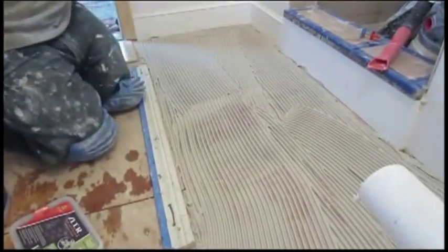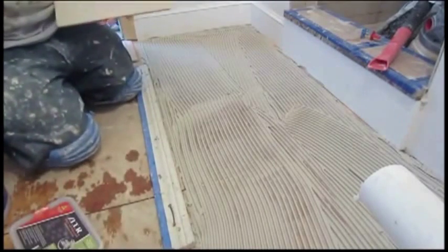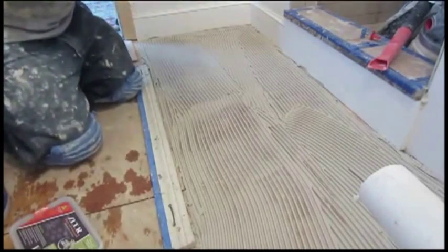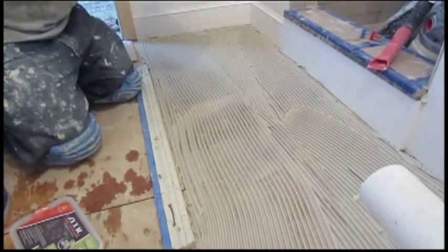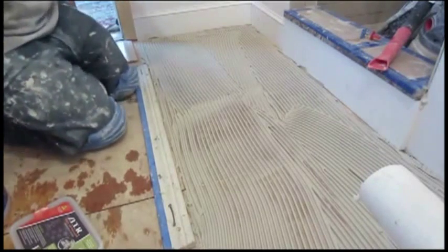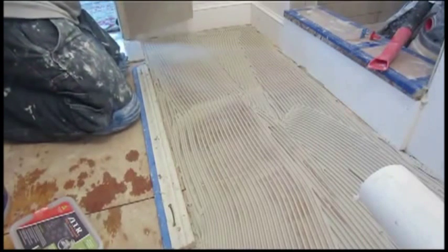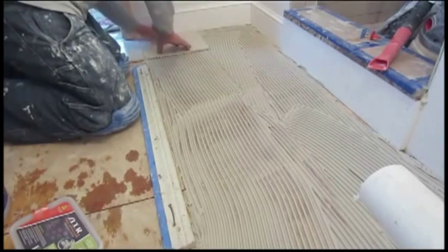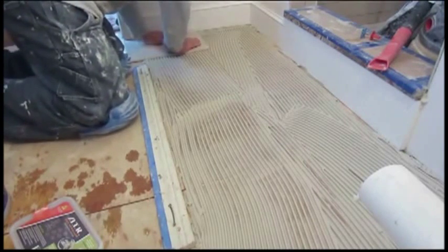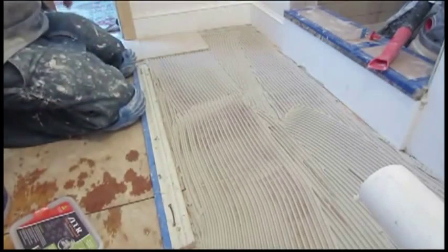This is how you use the system. I've got some thin-set spread here, and I'm going to back-butter these tiles. It's always a good idea to back-butter the tiles before you set them. It's really quite simple — you just start setting your tiles. Then you get one of the crosses, and they go in every corner.